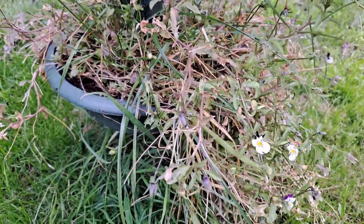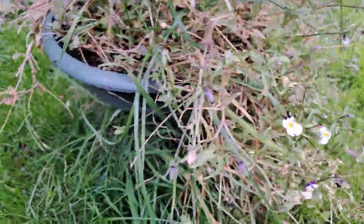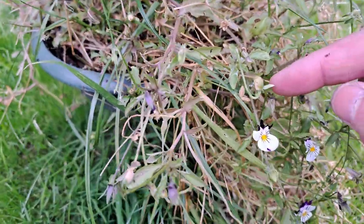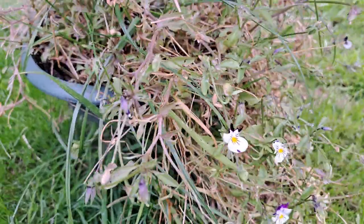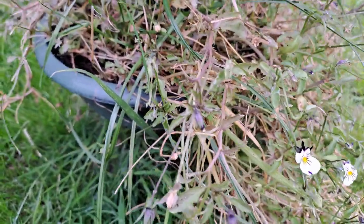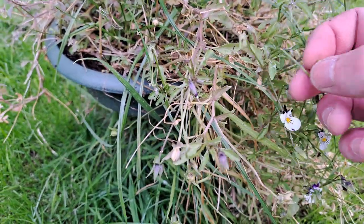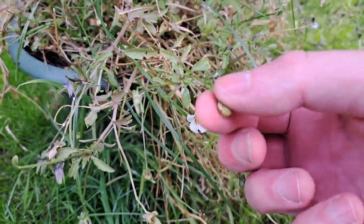I grew some violas in this little planter down here and again they've gone over completely, but there are a few seed pods — that one there, for example — which I think probably have some seed in. It's a tricky one with violas because what I've found is that they tend to burst open and spread their seed, so you've got to get the pod at the right moment in order to effectively harvest it. I'm going to pick a few of these little pods off and hopefully they'll contain some viable seed.